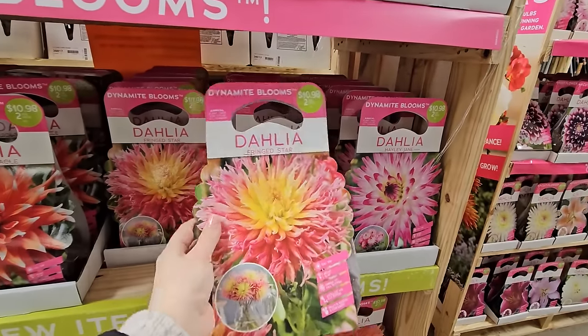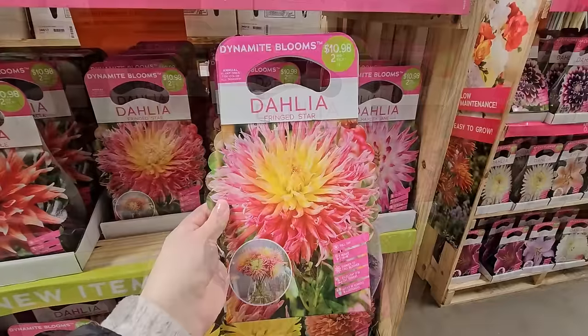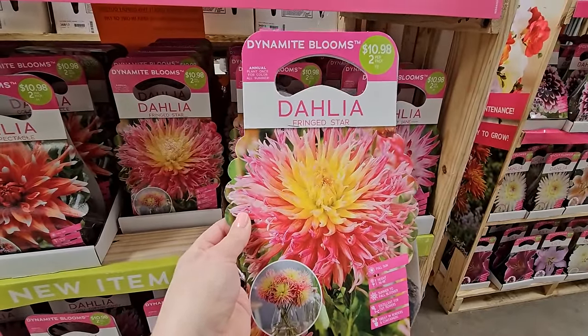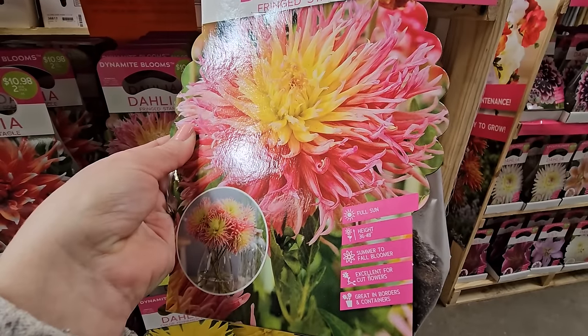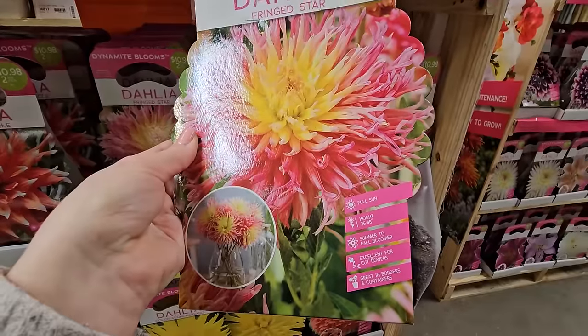If they break, you risk not getting any more beautiful blooms. Fringed Star has a yellow center with light pink — it almost has an ombre effect. This one is pretty tall too at 36 to 48 inches, a summer-to-fall bloomer, excellent flowers, great in borders and containers.